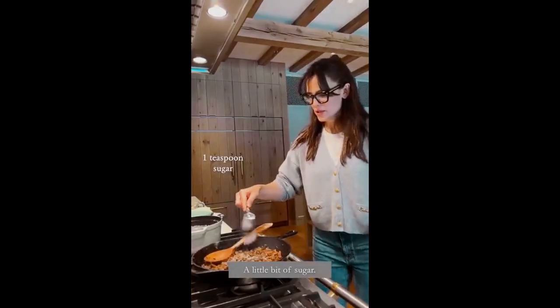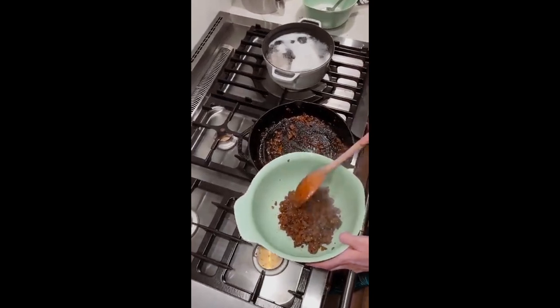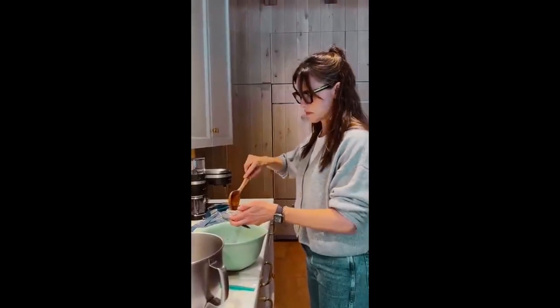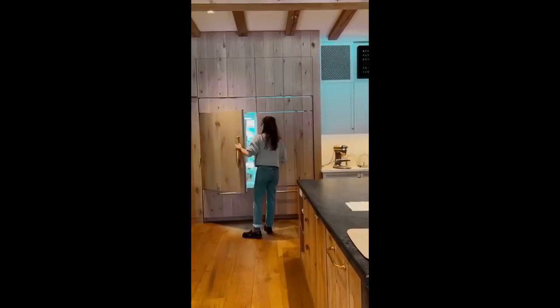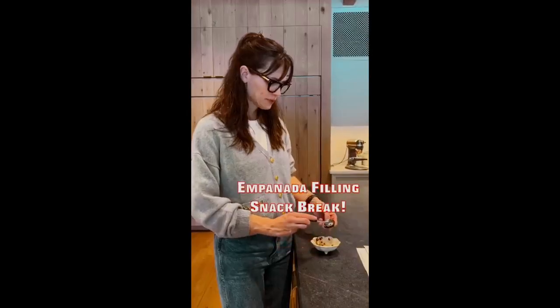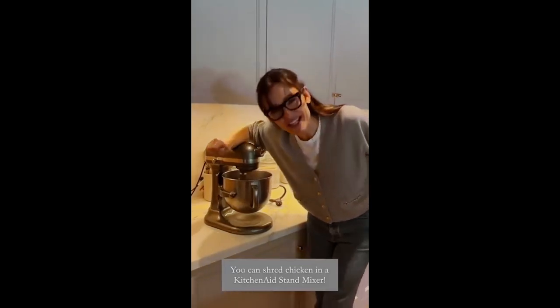Salt and pepper. I'm going to put in a little sugar for a bit more. Hot tip: shred chicken in a KitchenAid.